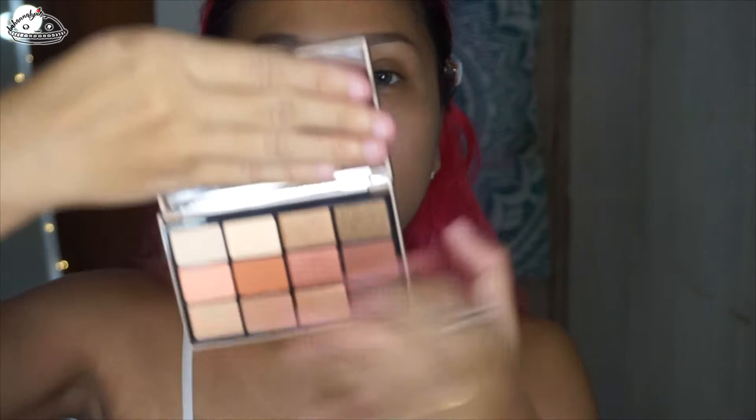I only got one eyeshadow palette. This is how the box looks like and this is how the palette looks like. It's pretty simple and straightforward. These are the shades that I chose. They also have a mirror and I actually like the mirror — it doesn't look like one of those fake mirrors.